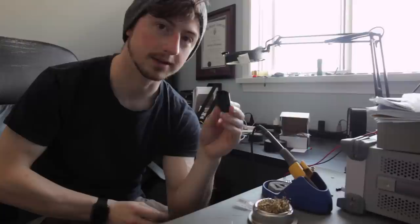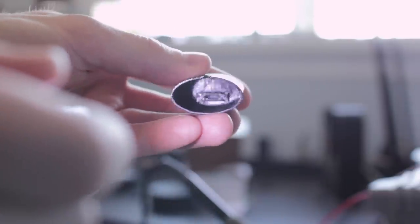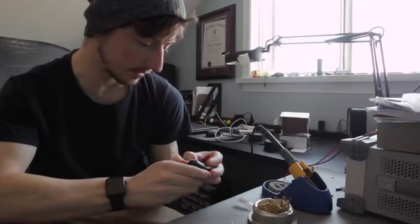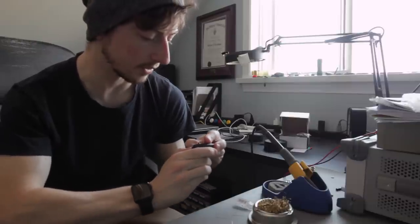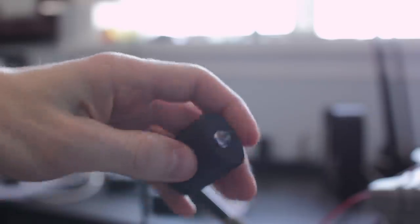If you look at the bottom of the body part of the 3D printed flashlight, there's a little slot that will fit this notch of the circuit board in. You need to align that up because that will hold it in place. Hopefully you should have a snug fit. Now take the cap, which will also be friction fit, and make sure the slots line up with the circuit board. And there you have it — your 3D printed flashlight.